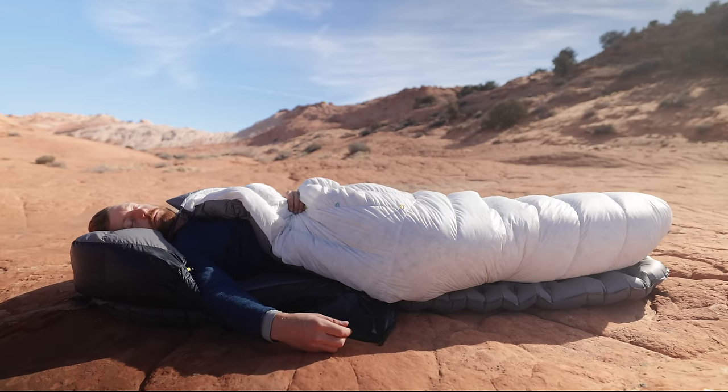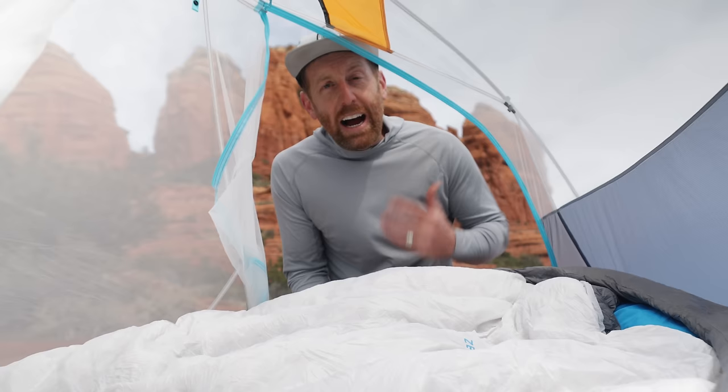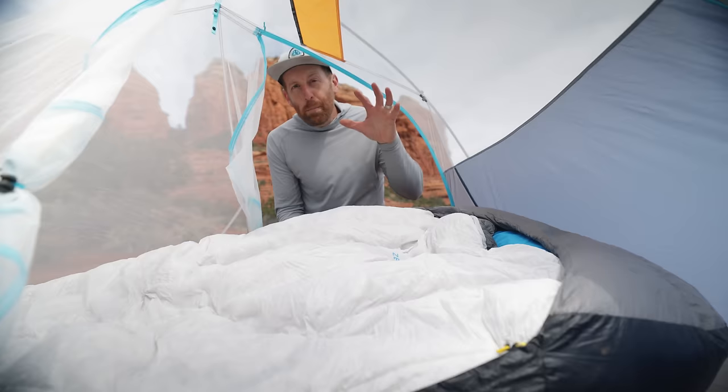If getting good quality sleep has ever been a problem for you, you've got to know about the new ZenBivy Ultralight Quilt System. I've always been on the lookout for the best quality sleep system I can get. The ZenBivy Lightbed has been that for the last year and a half, two years for me. However, one of the things that always held the Lightbed back was that it was just a little bit bulky and a little bit too heavy. But that all changes with the new Ultralight System from ZenBivy.